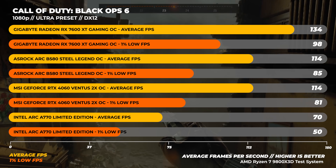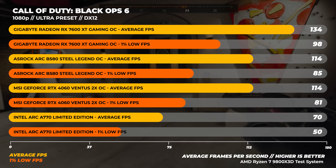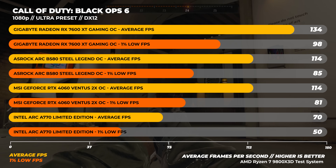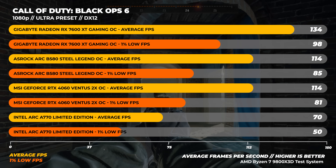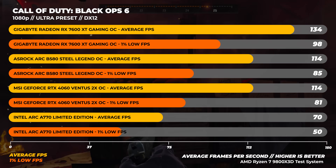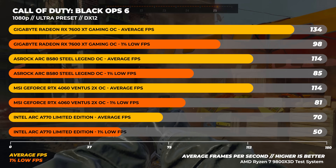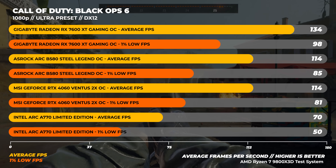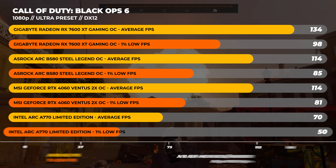Finally, on to Call of Duty Black Ops 6 — we're going to see some different behavior here. The B580 is about 17% slower than the 7600 XT, but at the same time performance is about the same as the RTX 4060. There's a pretty simple explanation: COD is highly optimized for consoles, and both consoles run AMD GPUs.